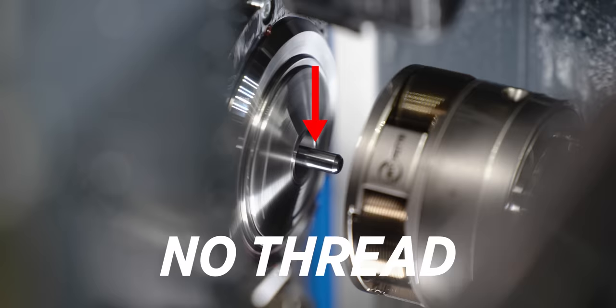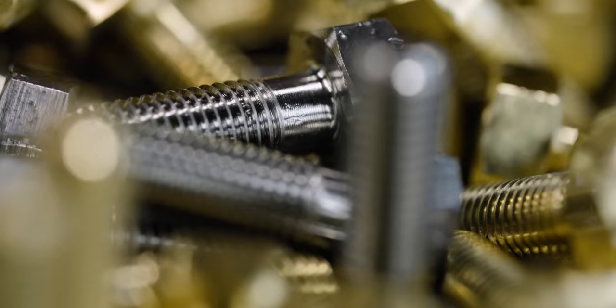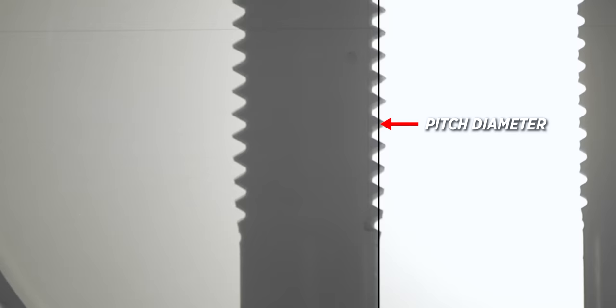Wait, did you miss that? Let's watch that at a different angle. What you're watching is called thread rolling, and it's one of the fastest, most efficient ways to create the strongest possible thread. In today's video, I'm going to show you everything there is to know about it.